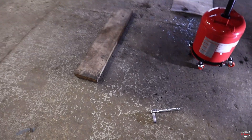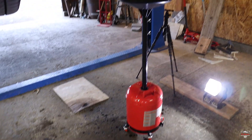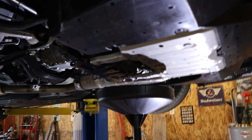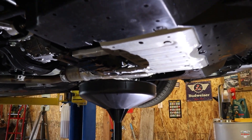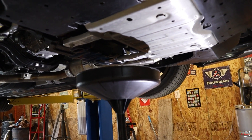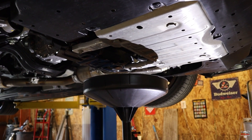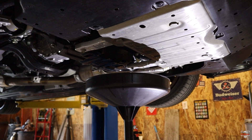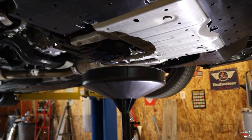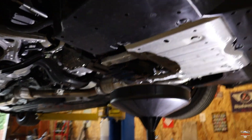I go ahead and splatter oil everywhere — that was my bad, poor execution. These drain catchers do work well though. With that top oil fill cap cracked, the oil drains so much faster. Let it drain until it's down to a drip. You don't have to get every tiny bit out, but try to get as much as you can — if you're doing an oil change, do all of it.